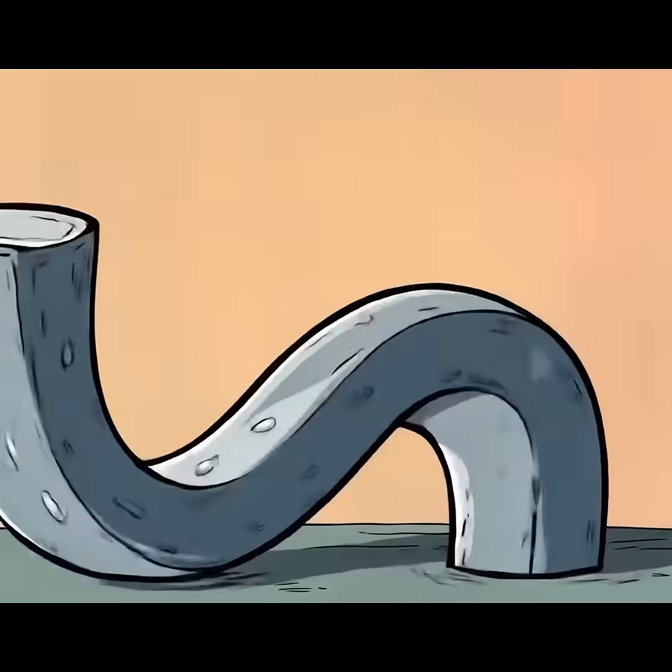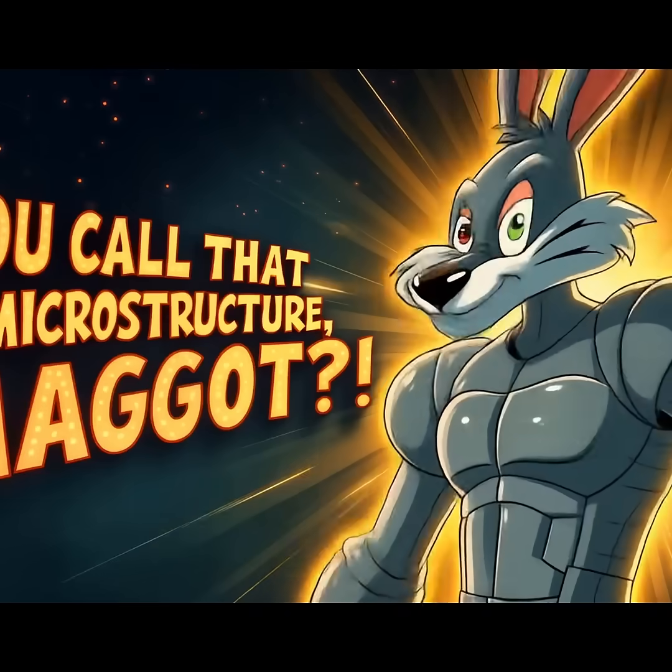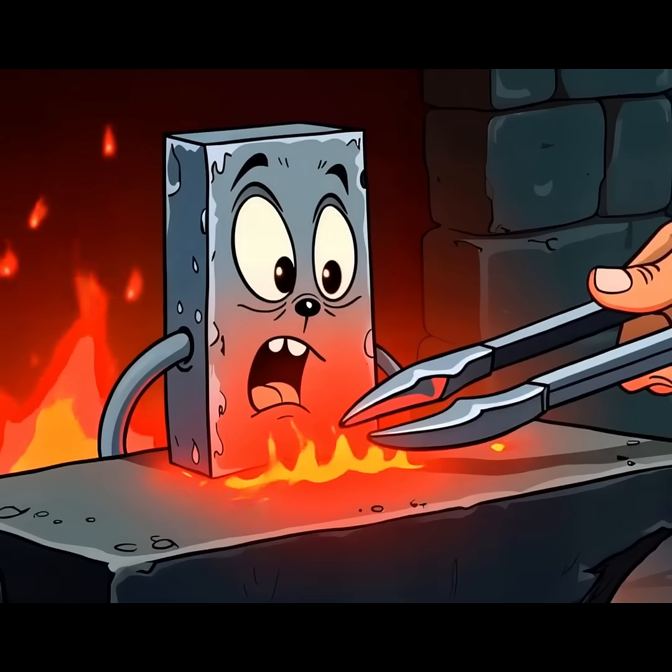I'm trying my best, wah-wah. You call that a microstructure, maggot? Now we quench.